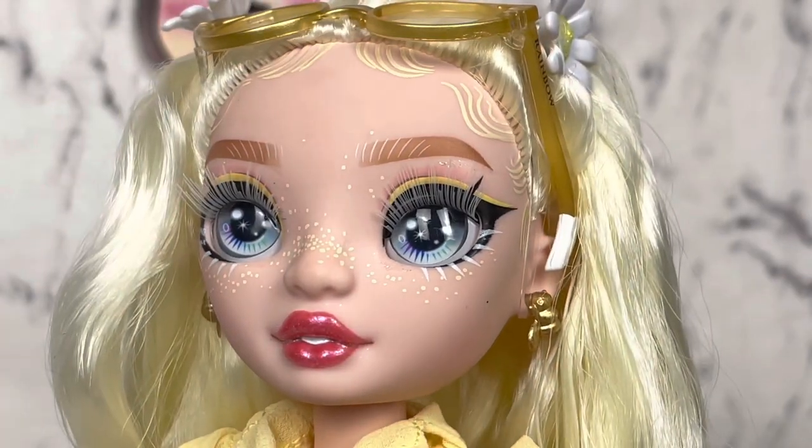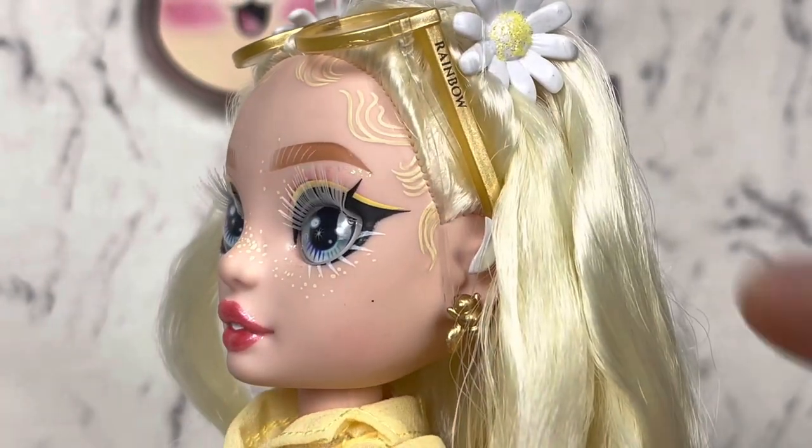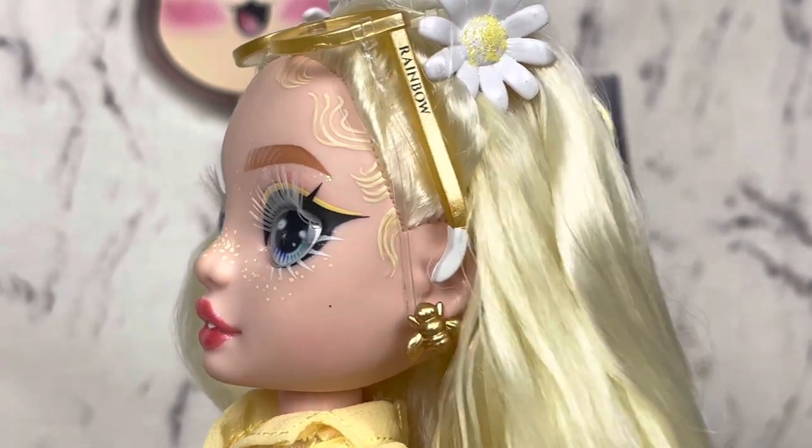The quality control on these Series 4 dolls, as of right now, is pretty questionable.